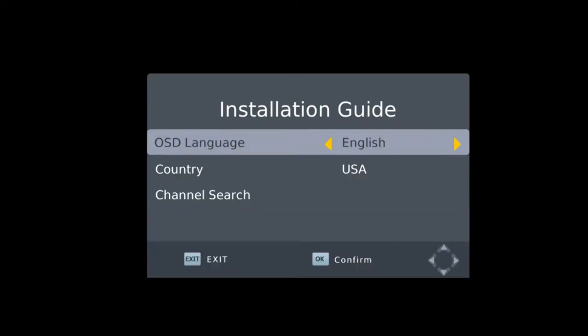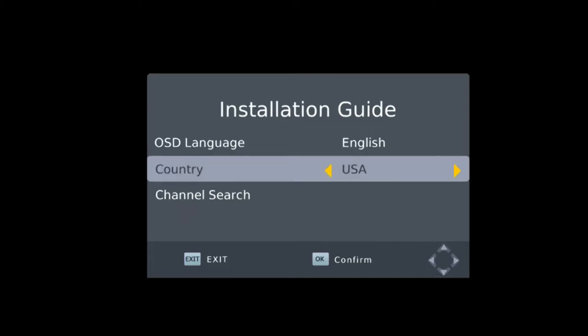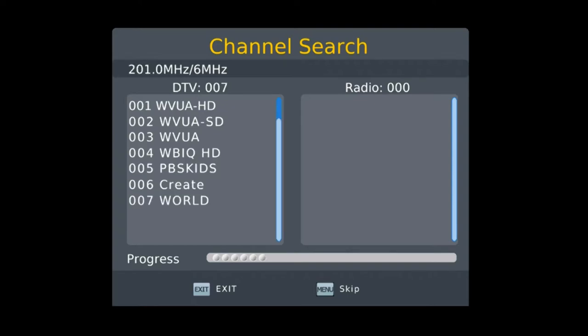When it's your first time plugging it in, it's going to come to this menu. You're going to go ahead and select your language, your country, and then run the channel search. This channel scan should take up to three minutes. As you can see, as it's scanning, the names of the networks are popping up. After it finishes the scan, the TV is just going to come on.